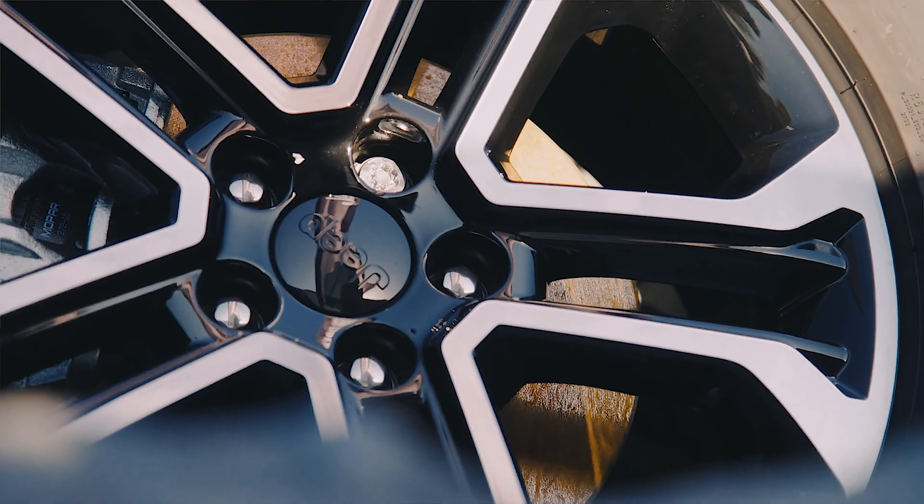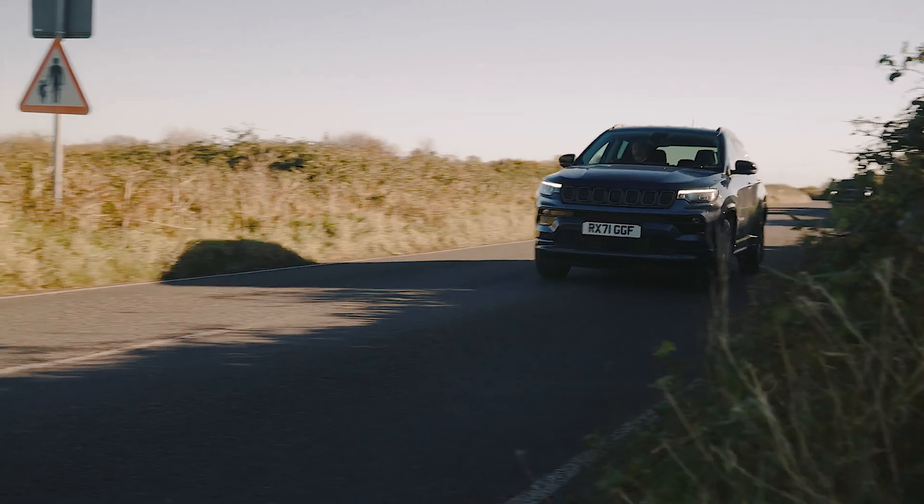Let's not forget the exterior updates — the new 2022 Compass features redesigned front fascias, LED headlamps and brand-new alloy wheels.